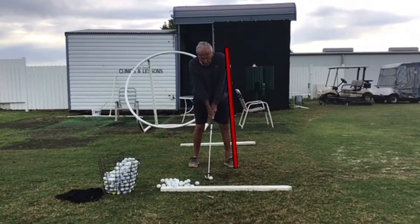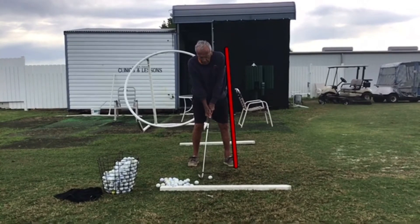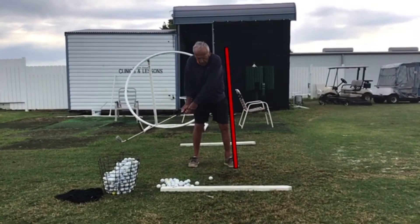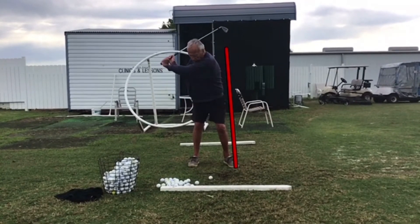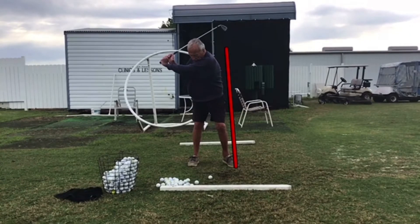What happens on his takeaway where he gets into trouble is on his takeaway, he sways back off the ball — see how he's swaying back off the line. That puts him in an awkward position.